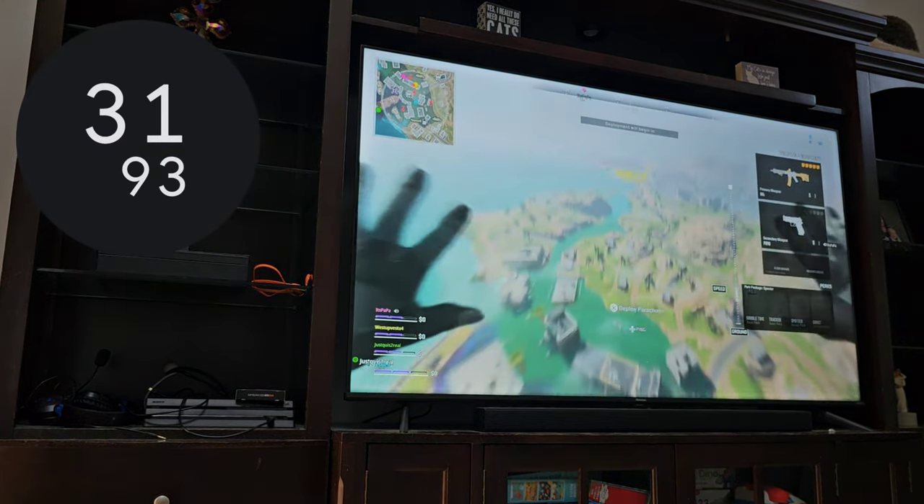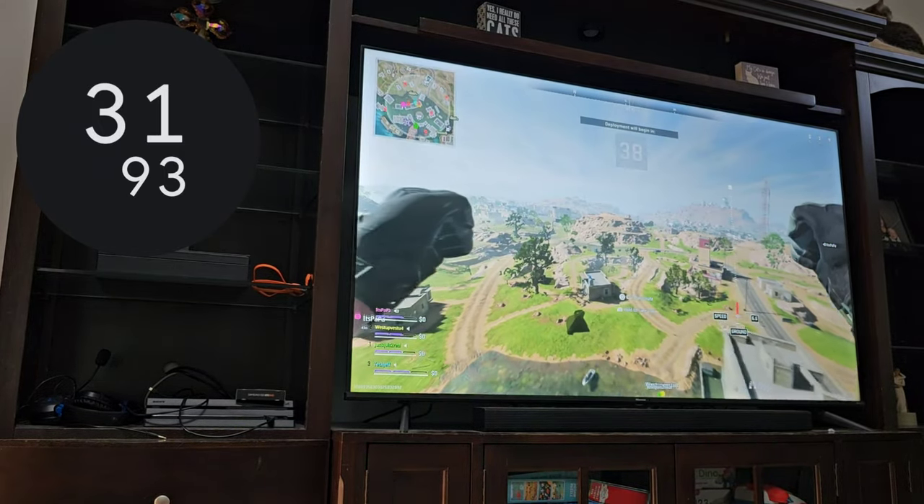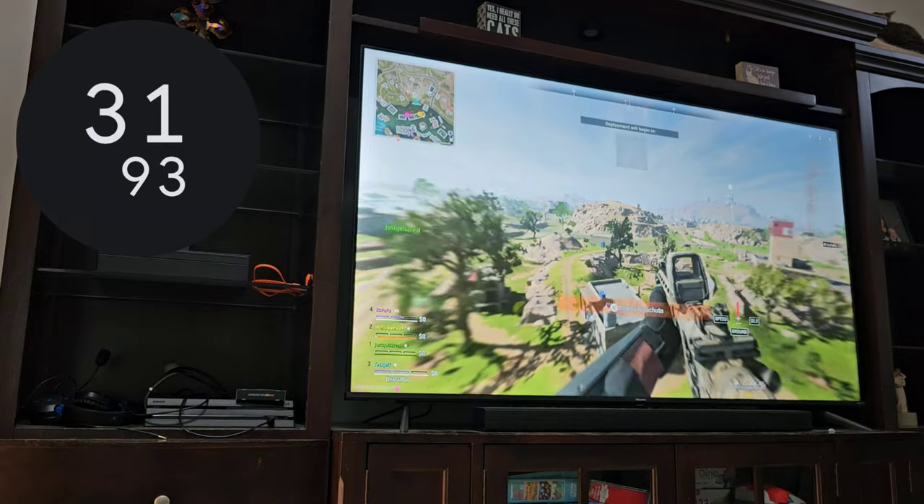We're at just under 32 seconds to load up to the loadout selection screen. Now that we have those benchmarks, let's swap in the solid state drive.